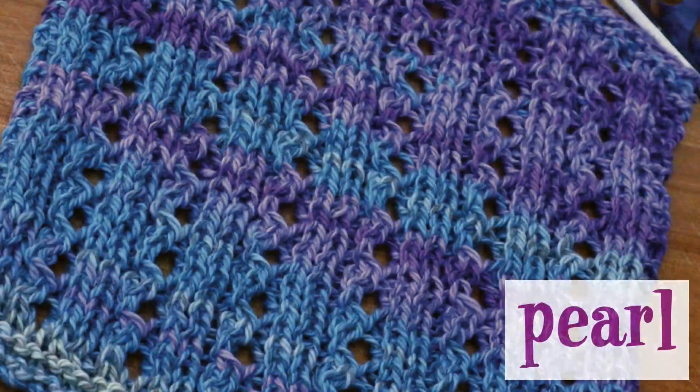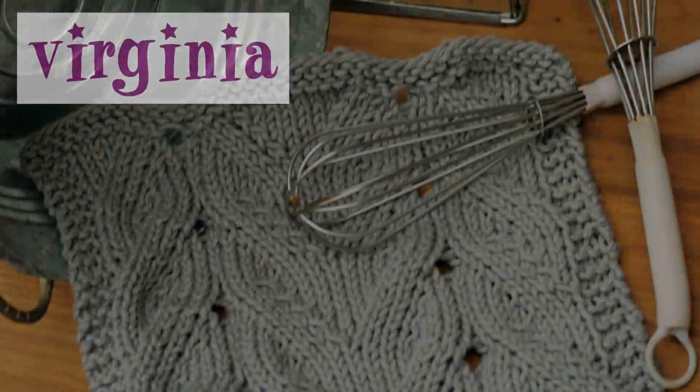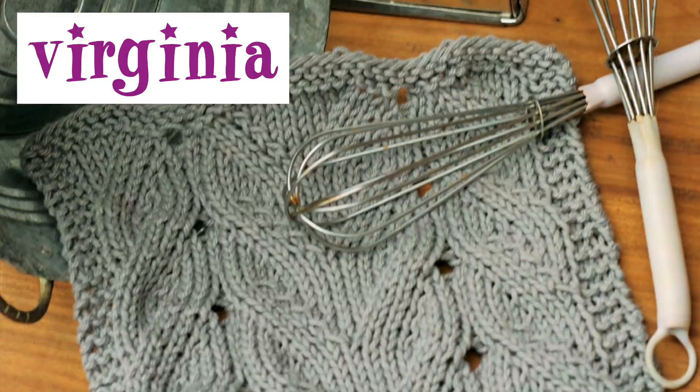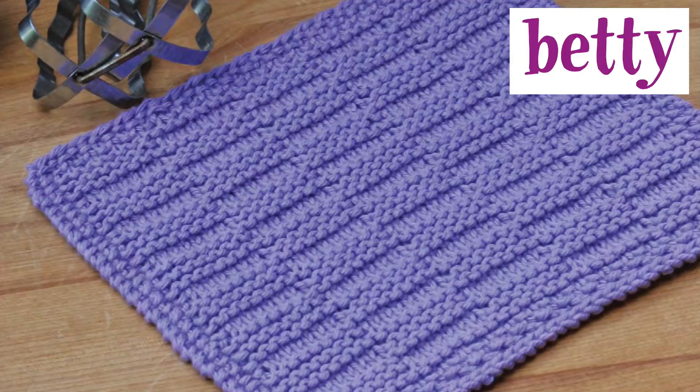Purl has a more open feel to the dishcloth; it doesn't appear to have as much texture as some of the other patterns in the book, but it looks to be a very simple and enjoyable knit. Virginia is another pattern that contains cables — this is a very elegant dishcloth pattern that you may find yourself wanting to knit again and again. Betty, like Ellie Mae, is a very simple knit and purl stitch pattern.